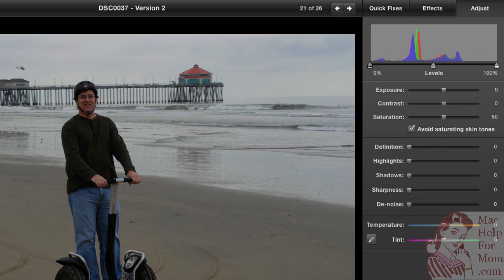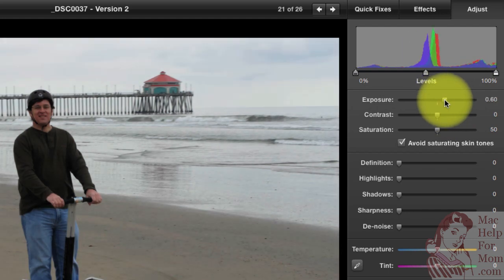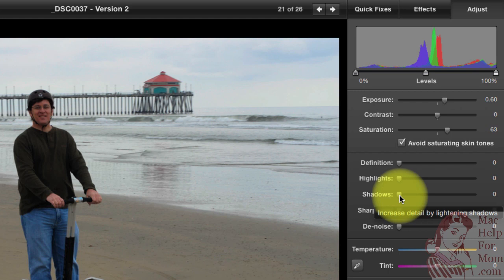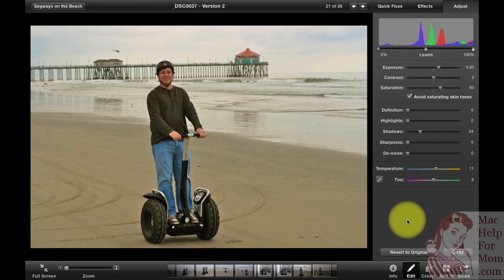I'll revert to original again. In the Adjust tab, you have a bunch of controls — exposure, contrast, saturation, and a bunch more. You can even adjust the graph showing red, green, and blue levels. I'll adjust the exposure a little bit, maybe add saturation. The best thing to do is just play in here — you can't hurt anything. See what happens when you add shadows: watch the pants here, and see how my shirt, you can see the wrinkles better — it lightens up the shadowed areas. You can also play with the temperature to make it warmer or cooler. Wherever you leave it, iPhoto will save those settings for that photo.